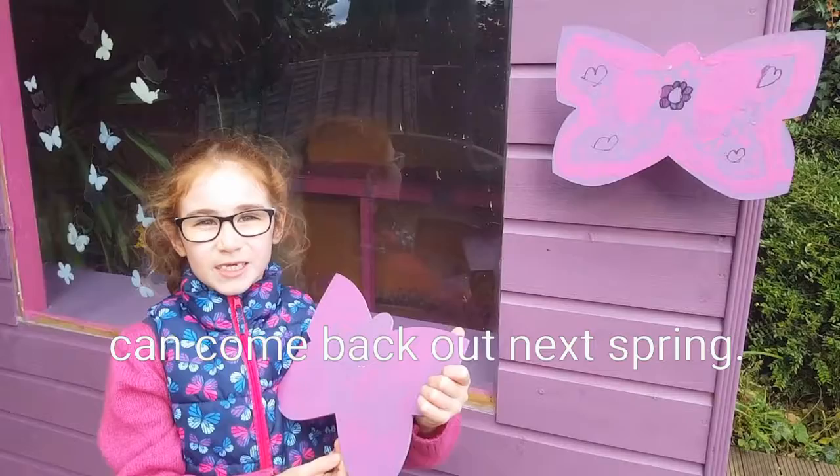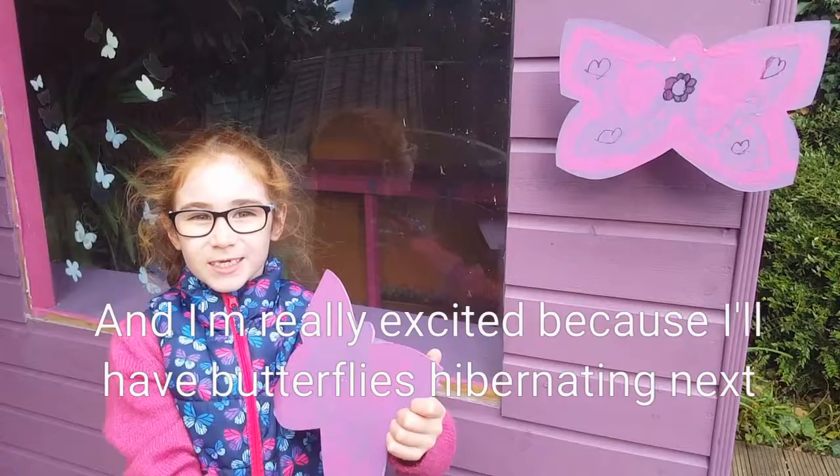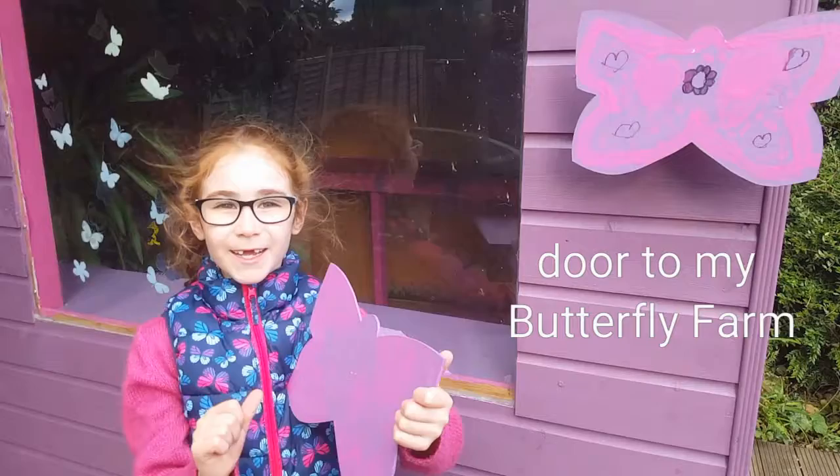I'm really excited because I'll have butterflies hibernating right next door to my butterfly box. That's it for now, bye!